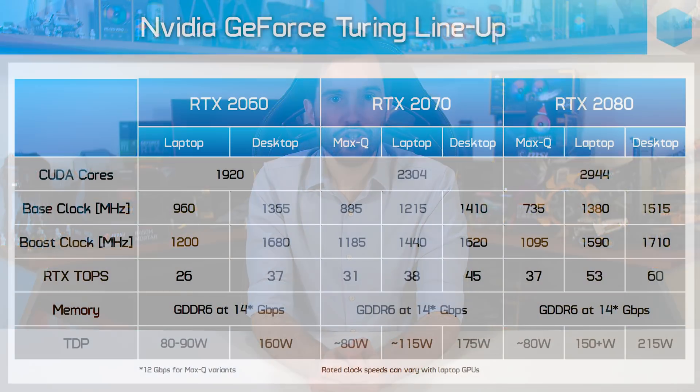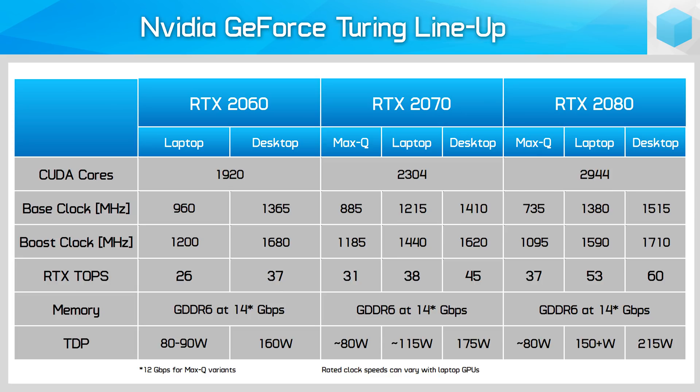In my previous review of the RTX 2070 Max-Q, I spent a lot of time talking about how Nvidia's naming scheme for their laptop GPUs pretty much sucks and is misleading for potential buyers. That's still the case with the RTX 2060, but I'm not going to spend as much time on this issue. If you're interested in my in-depth thoughts, check the previous review. The RTX 2060 for laptops uses the same TU106 GPU as the desktop card with the same core configuration.